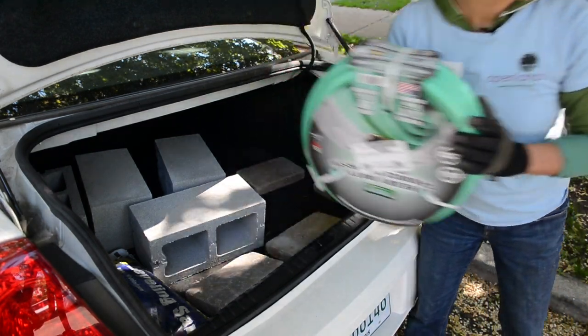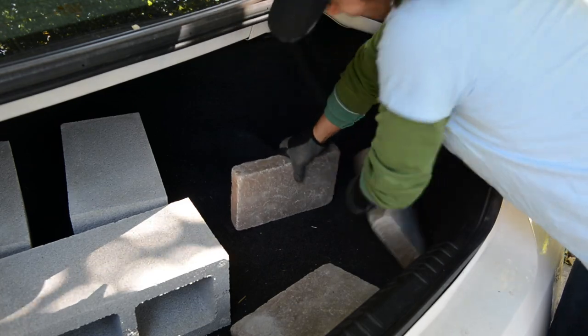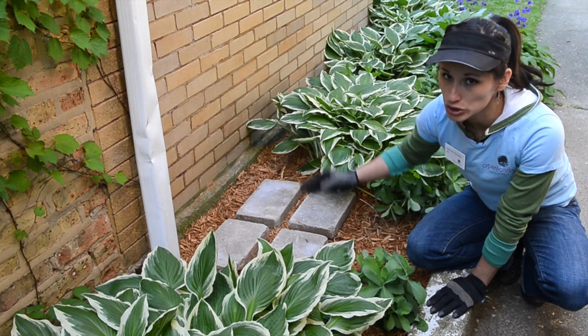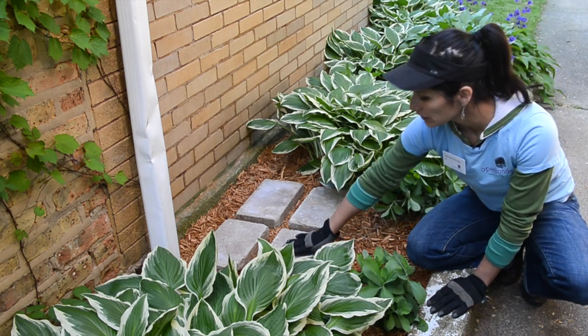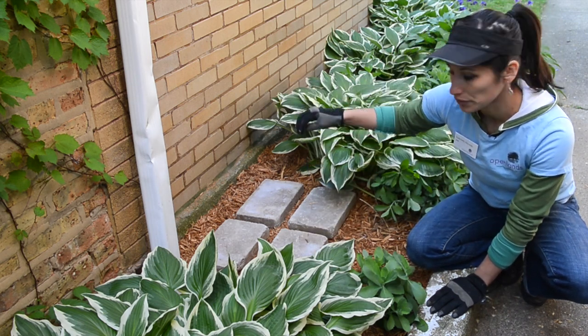Save yourself time by carefully preparing all of your supplies so that you're not making last minute trips to the store. We've prepped this area with mulch in order to absorb any water that comes off of the rain barrel, and we've evenly spaced these pavers so that water can infiltrate through and reach the mulch.